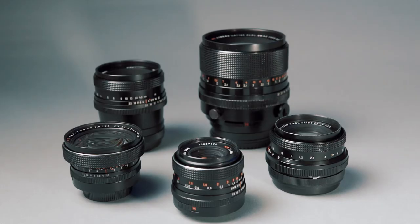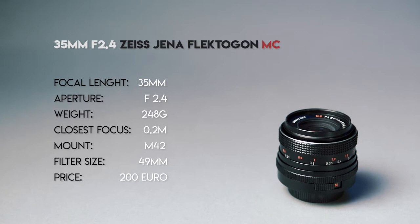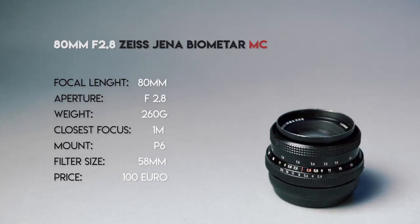Let's take a closer look at the lenses I bought and modified. Here we have the 20mm Zeiss Jena Flektogon — a pretty affordable wide angle full frame lens. And the other full frame lens, the 35mm Zeiss Jena Flektogon, which is a real bokeh monster. This is the 80mm Biometer medium format lens.